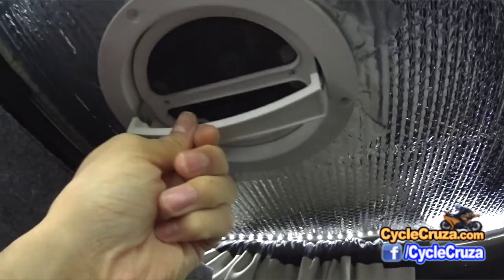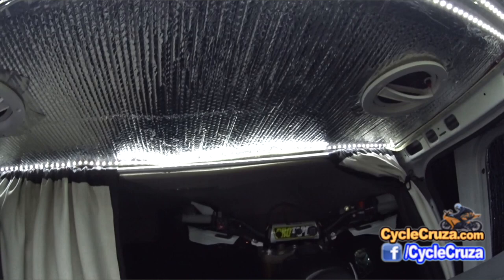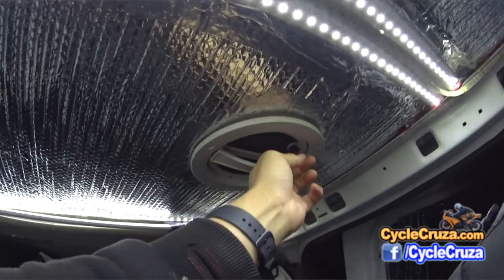Here are the vents — one brings in air, one exhausts air. I'll tell you, it's really nice having these on while you sleep because it kind of drowns out any noise going on outside and lulls you to sleep. I sleep really well in the van.